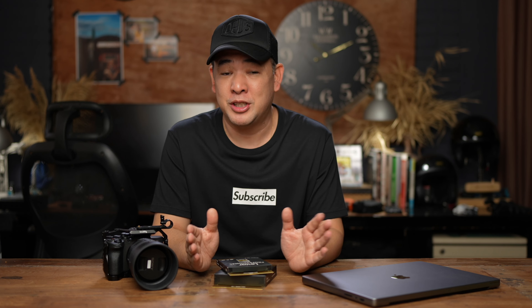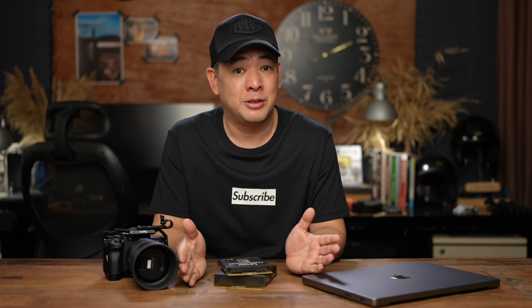Hi everyone, I'm Jiggy, a portrait and wedding photographer from the Philippines, and welcome to the channel. If you haven't subscribed and you want to learn more about off-camera flash photography or just photography in general, then this channel is for you. Consider subscribing and clicking that notification bell so you get notified every time I upload a new video.